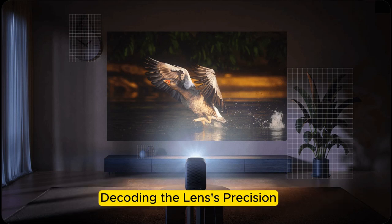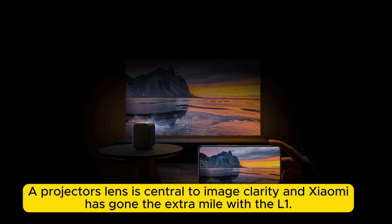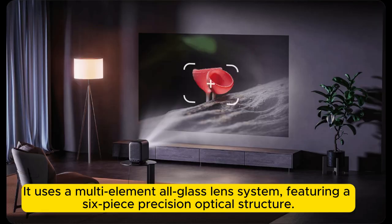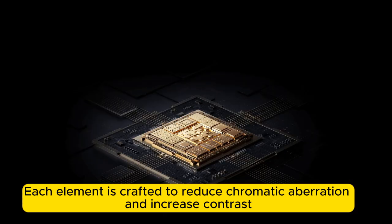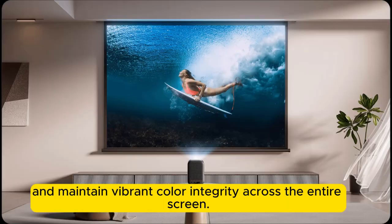Decoding the lens's precision: the projector's lens is central to image clarity, and Xiaomi has gone the extra mile with the L1. It uses a multi-element all-glass lens system featuring a six-piece precision optical structure. Each element is crafted to reduce chromatic aberration and increase contrast. The lens also includes multi-layer anti-reflective coatings that ensure optimal light transmission, minimize glare, and maintain vibrant color integrity across the entire screen.